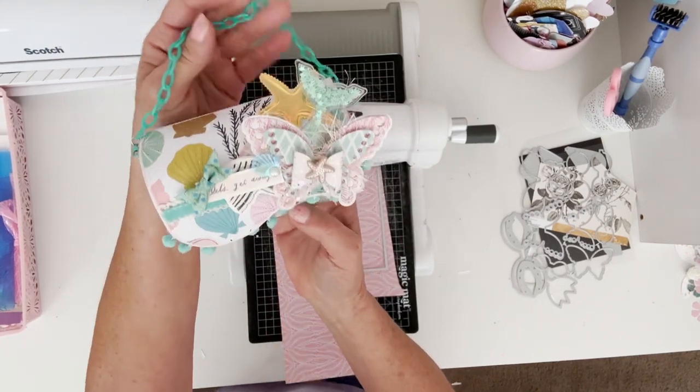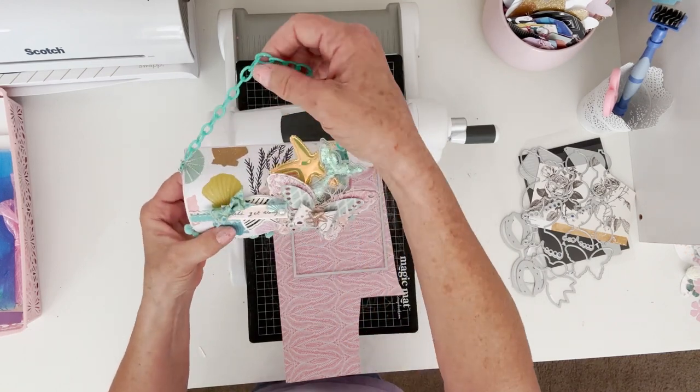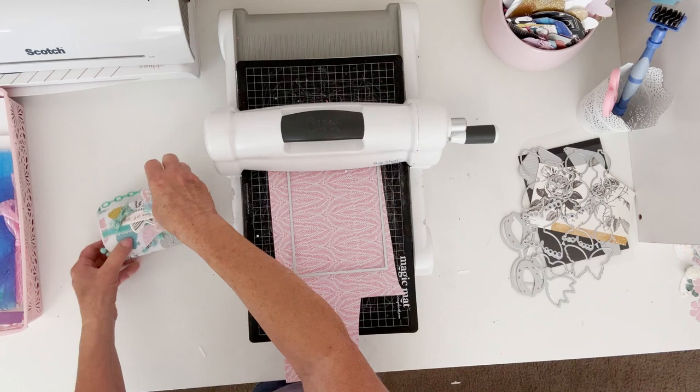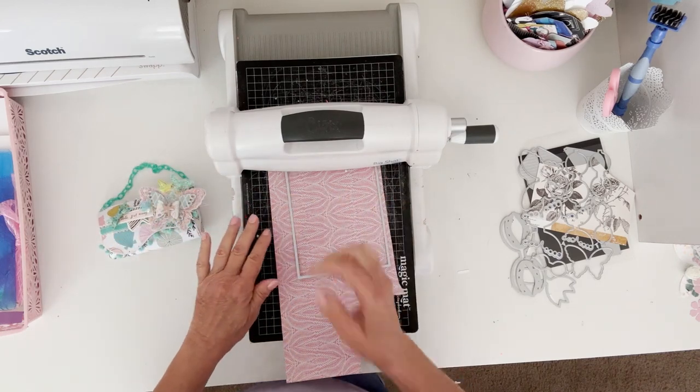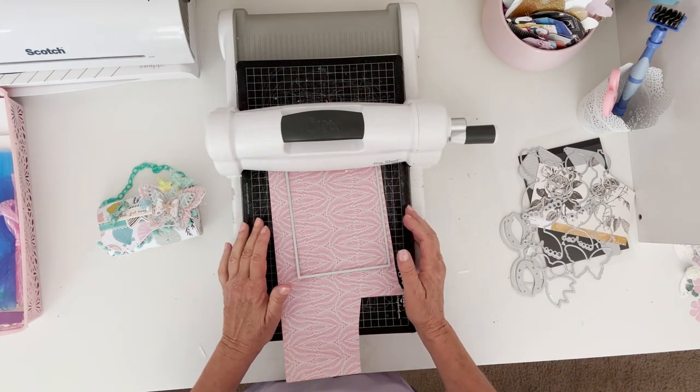So I created this and I want to — I haven't got anything inside of it yet — and so I want to make some pieces to put down inside that I can put some embellishments on.